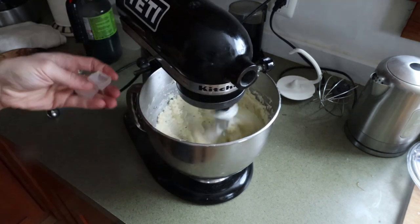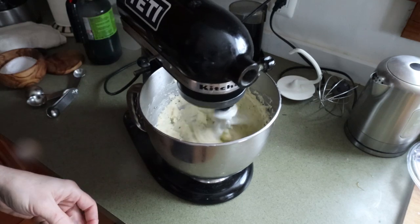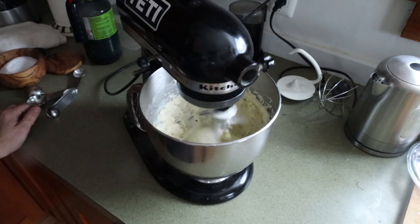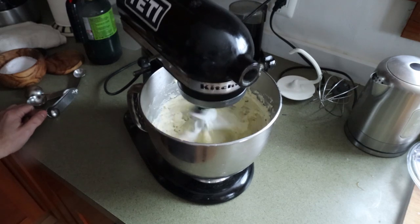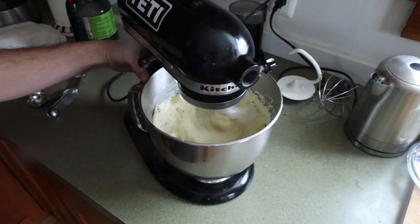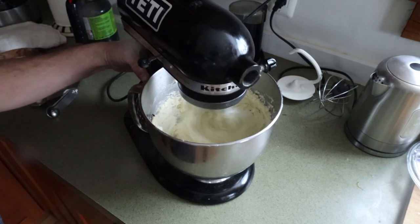A secret to compound butter — here's a great secret — is a little bit of ice. An ice cube or two is really going to incorporate some air into the butter, and it makes it fluffy and shiny and silky and wonderful. A great little tip you can use for any compound butter.